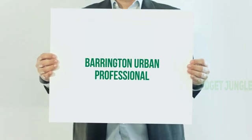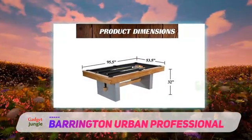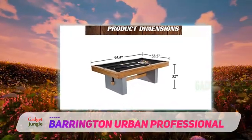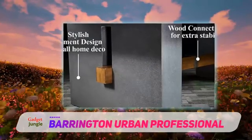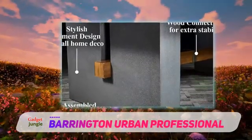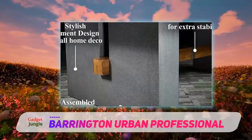Barrington Urban Professional. This 8-foot table has a really modern look that starts with the grey concrete legs. They not only add to the overall look, but they also offer a strong base of support and stability with their weight. A light birch veneer covers the upper portion of this table and complements the legs, giving it a modern look that will fit almost any game room.